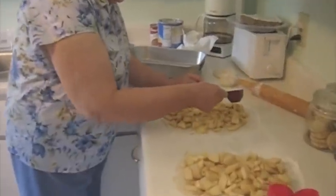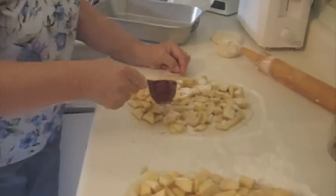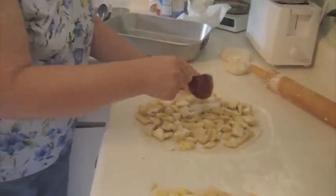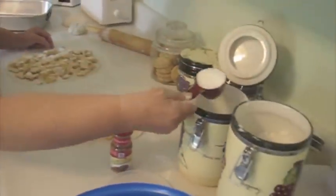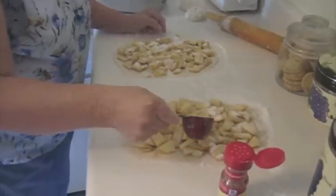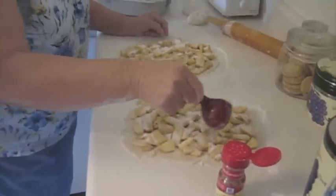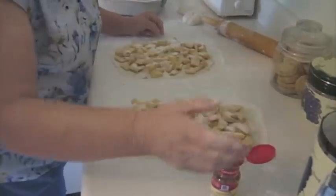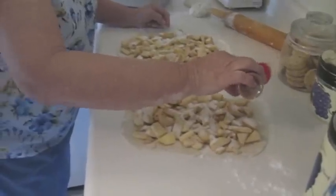A fourth of a cup of sugar. And you don't want too much sugar — say a fourth of a cup. How many apples? I don't know, just however much you want. And cinnamon.